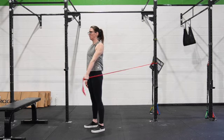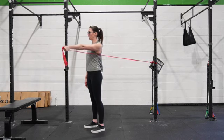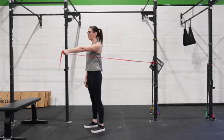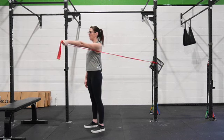We're trying to get from an extended position into a flexed position with resistance. We are not jutting our chin forward to make this happen. Our ribs are staying over our pelvis, trying to get as far back and then as far forward as we can.